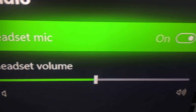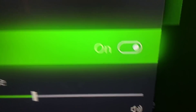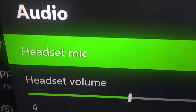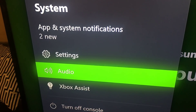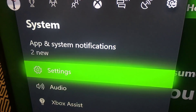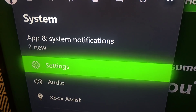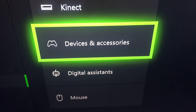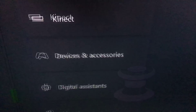The main thing you want to focus on: make sure that your headset mic says on. So go to Settings, go to Audio, go to Headset Mic, then make sure it's on. Once that's on, another thing you can do is go to Settings and then go into Devices and Accessories.